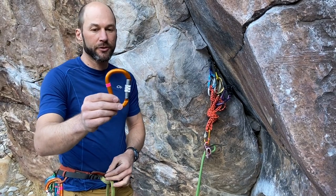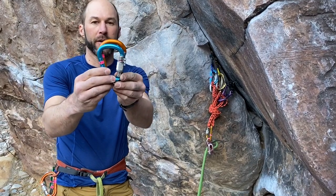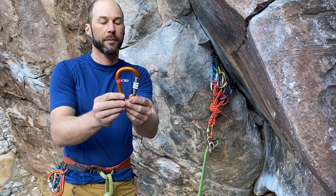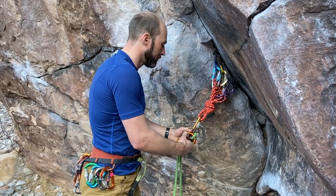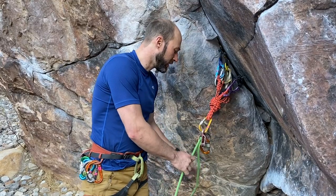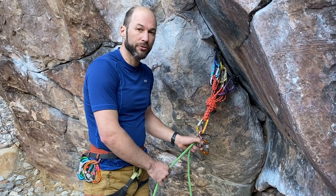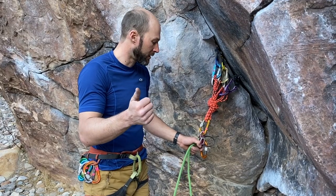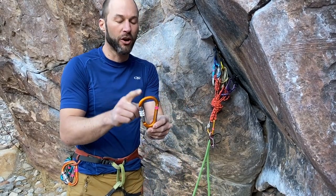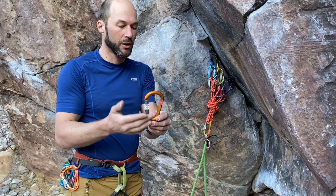The next locking carabiner is from Kong. It's also HMS but not quite as compact — a little bit on the bigger side — and it has nice round stock, much smoother than the new Salewa. When I pull through there's a little bit more friction than the old style Attache, but this would be a runner-up to those first two carabiners. So my first choice is the old style Attache, second choice the Salewa, and the Kong round stock locking carabiner would be third. I'll put the exact name of each product in the notes.